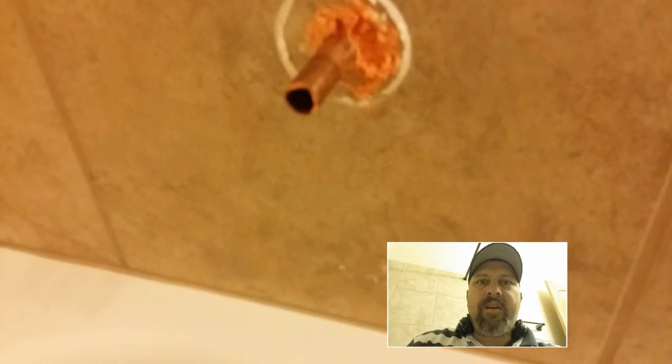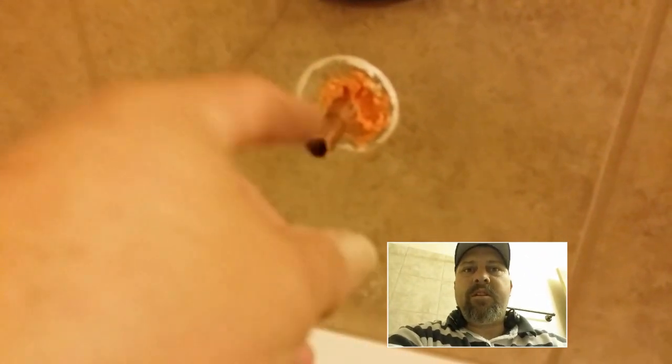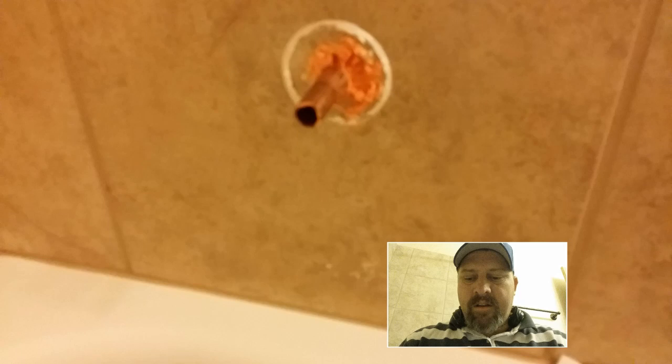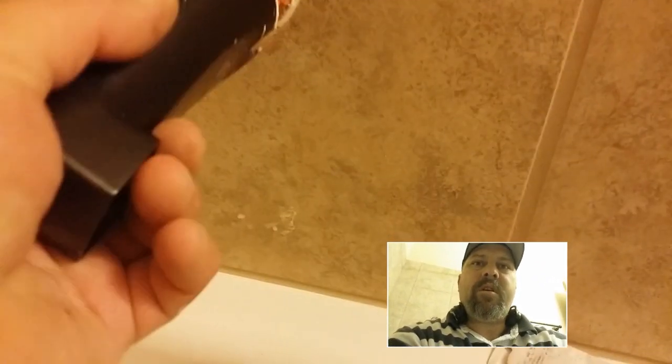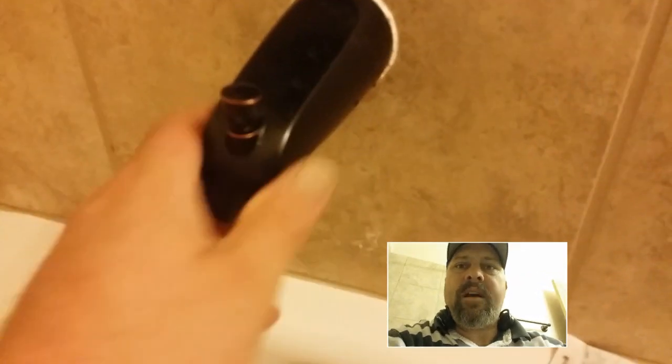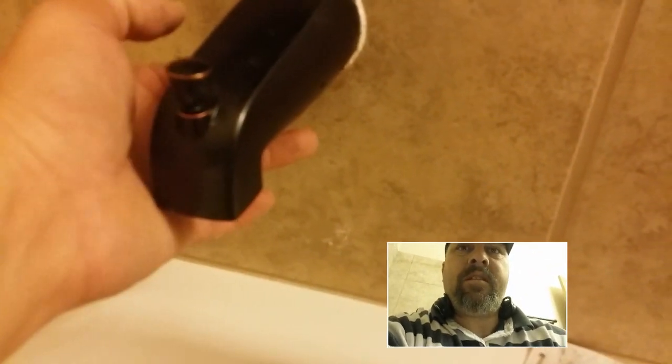This here is actually fire retardant foam but it works too. Once you do, you spray a little bit of the foam, then you'll want to put your tub spout back on. Get it real close to the wall and cinch it down, then re-tighten the set screw. Then you'll want to reapply some tub caulking there just like so.